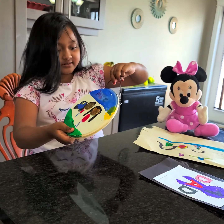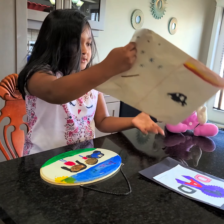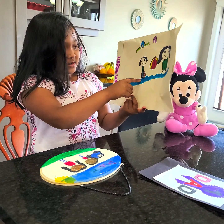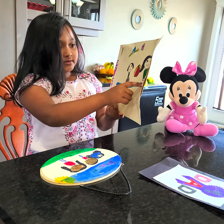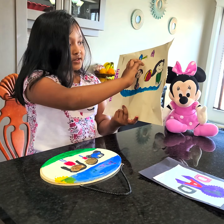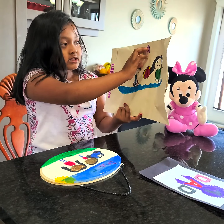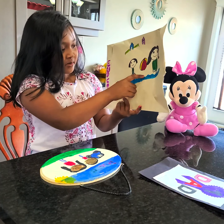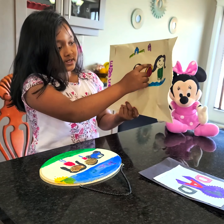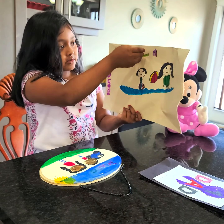I made this all by myself. This side is — we went to a lake before. We went at a lake before. It was a long time ago — actually it was last year. And these are the houses. I couldn't make that many houses because the time was up. And this is the water. And we had a donut floaty. And a ball we played with. It was windy.